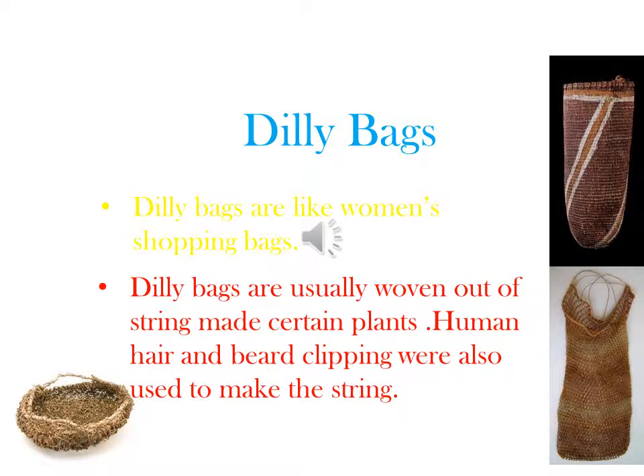Women's role. Dilly bags are women's shopping bags for going out to gather bush tucker. Women would only put small berries and bush tucker in them. Dilly bags are also used to store and transport food and other personal items. Sometimes they carry babies in them. Dilly bags are usually woven out of string made from certain plants. Human hair and beard clippings were also used to make the string.